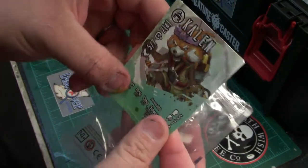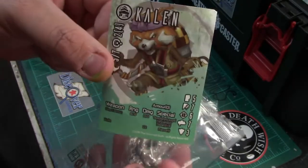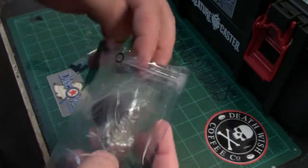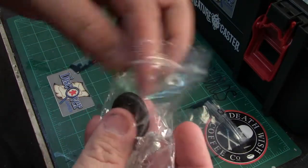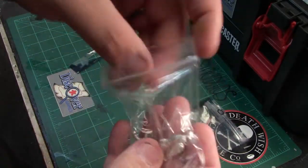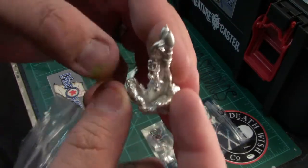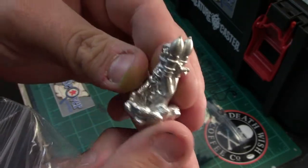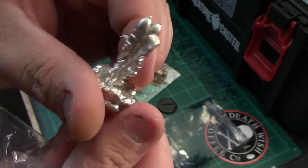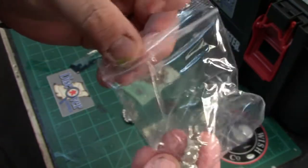First you're gonna get the stat card, I'm assuming. I've never played — this is my first Drowned Earth miniature. You got your 30 millimeter base. Everybody loves rocket packs, and this is epic — this gets the epic qualification.